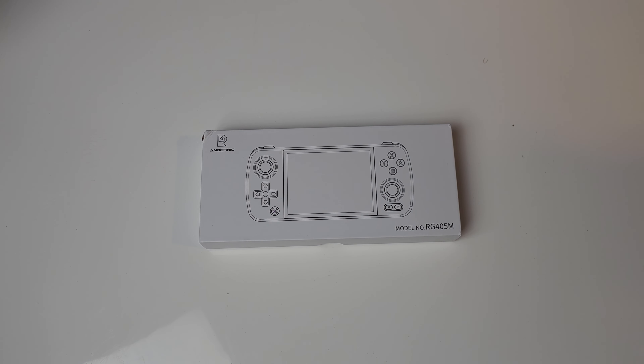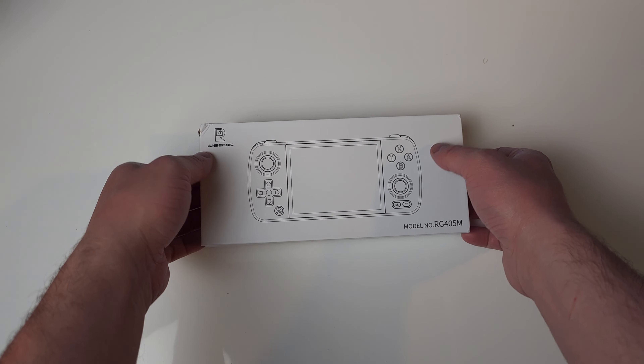Hey everyone and welcome back to Joey's Retro Handhelds. I'm Joey and today we're going to be looking at my first impressions of the RG405M. This just arrived a few minutes ago and I'm super excited to play around with this. For me this is looking to be one of my perfect handhelds, main reason being it's small and portable. So let's take a look in the box and see what's inside.